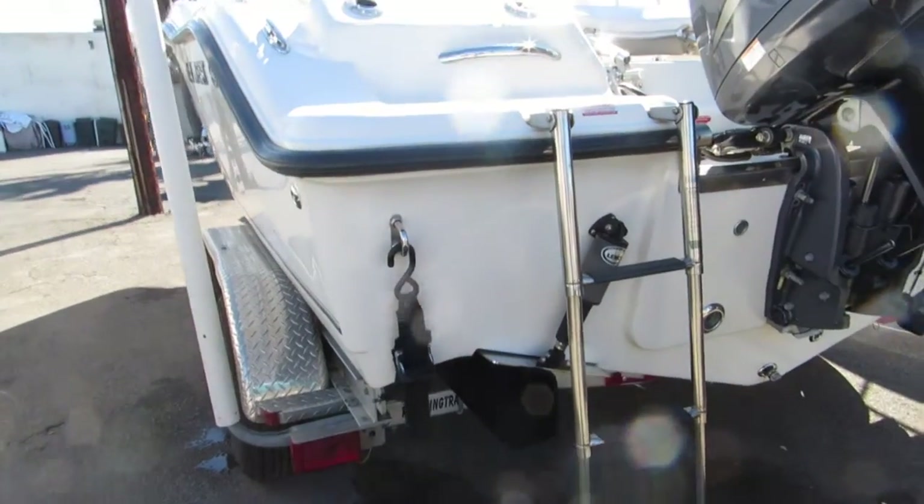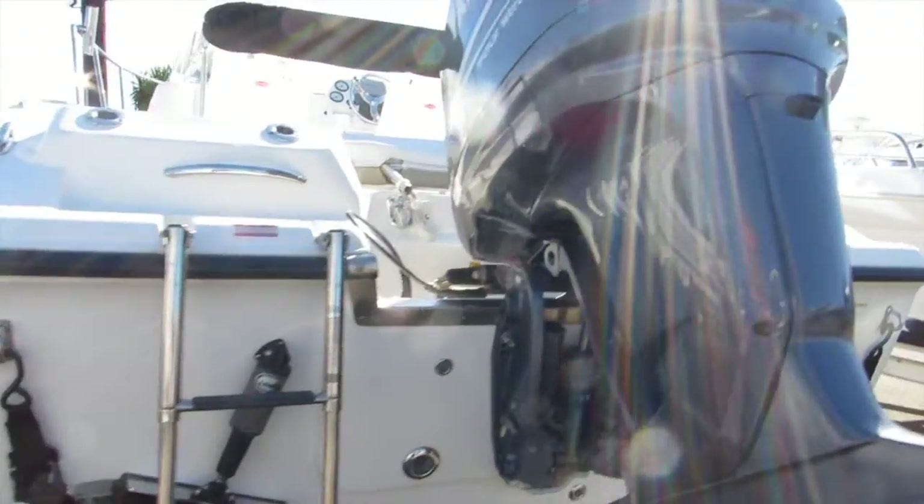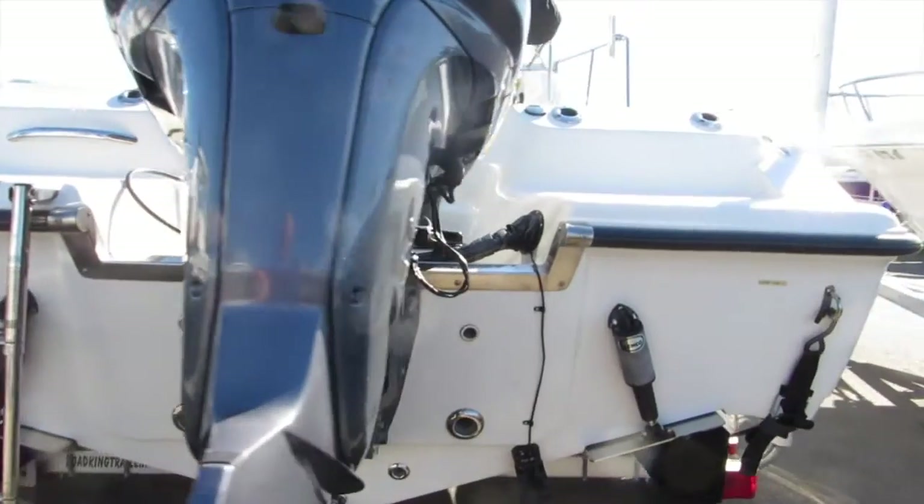Integrated swim step with ladder. All aluminum trailer. Again, very nice shape.